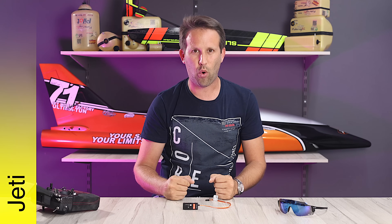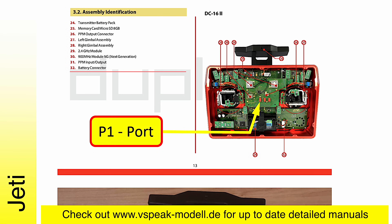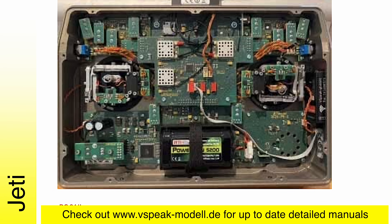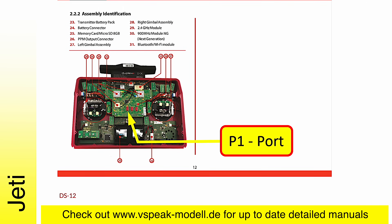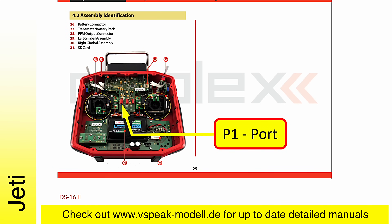As for Jeti radios, a wired setup is also required. The only difference is that the connection needs to be made inside the radio, so that means taking the back off — and then the vSpeak glasses module is left inside, specifically connected to the P1 port on the transmitter's main board. Take care not to reverse the connectors, as reverse polarity will damage the vSpeak glasses module. It's also worth noting that the whole system is only compatible with Jeti color screen transmitters, not the black and white ones.